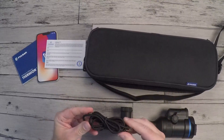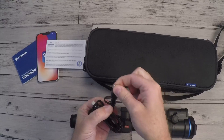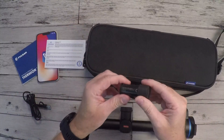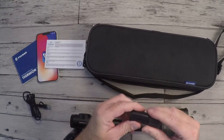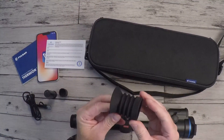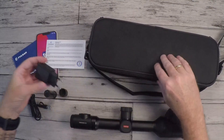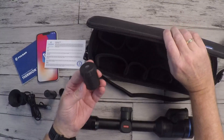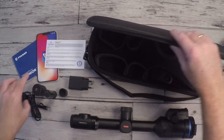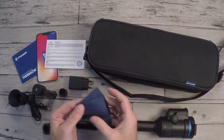We have a USB cable — USB-C to USB-A — or you can just take off the small adapter, so now we've got USB-C to USB-C. Then we've got the battery: the ASP2 battery pack with a protective cover. Got the rubber eyepiece, a power adapter, and the ASP3 battery cover, so you can also use the ASP3 battery in this riflescope. And then we've got a charging stand for the batteries, and lastly a small lens cleaning cloth.